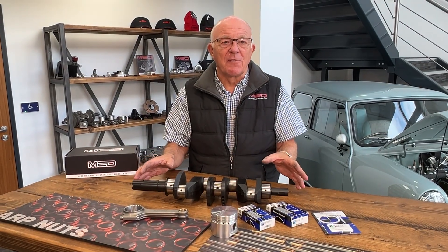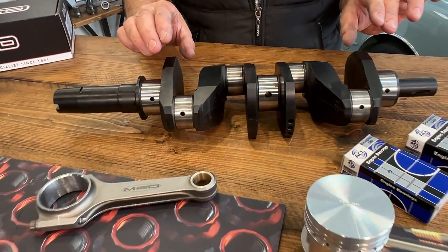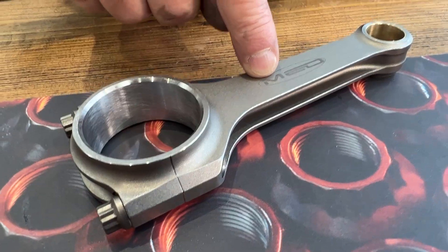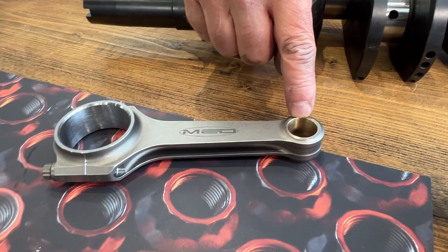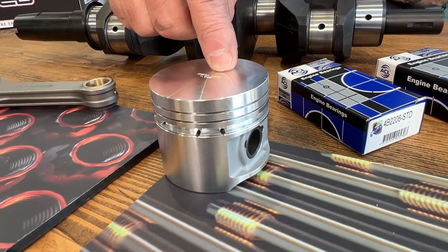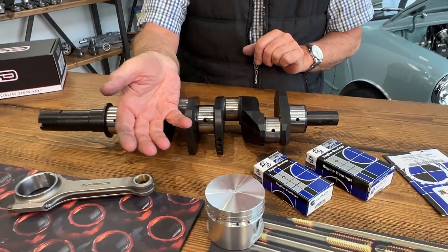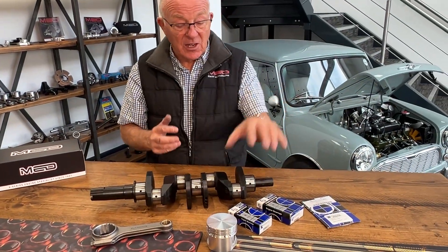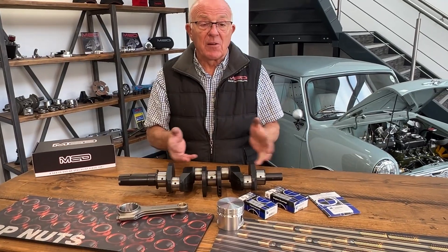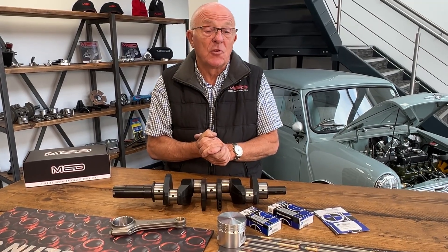There's the crankshaft, but we also have a crankshaft package, which is basically the crankshaft along with a set of A-plus H-beam con rods with the 20.6 little end, and a set of die cast Omega pistons — choices of 20, 40, 60, or 73.5, flat top or dish. The crankshaft also comes with a set of DuraGlide ACL bearings. If you've got any queries or questions about the crank kits, crankshafts, or con rods, don't hesitate — give us a call or drop us a message.